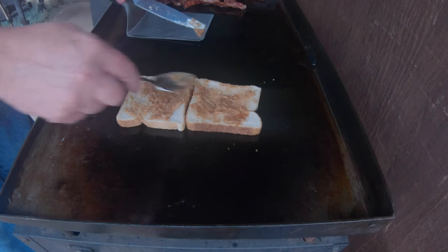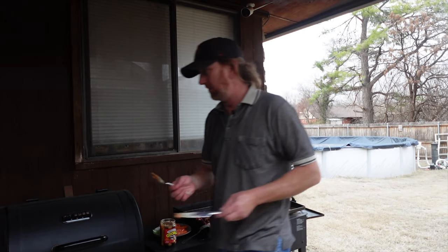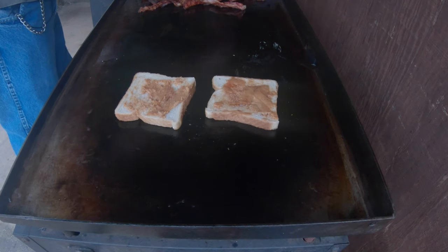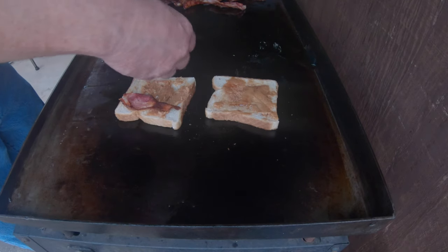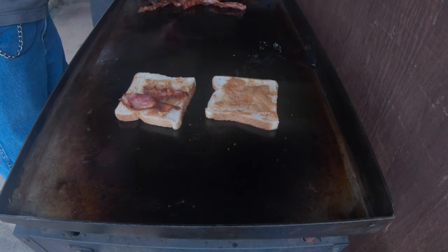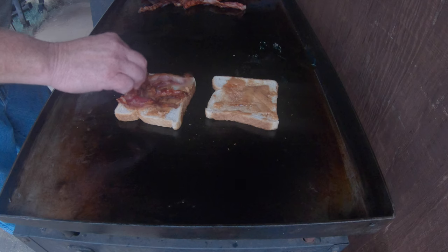It's getting a little bit of a liquidness to it. So I think I'm going to go ahead and start assembling this. First off, I'm just going to take this bacon, which I've already cooked, and put it all on here.